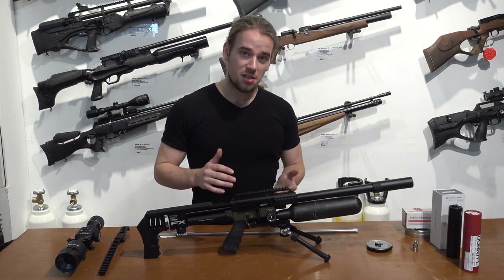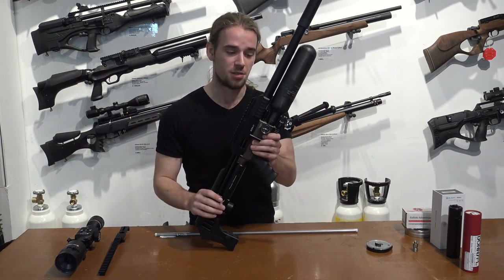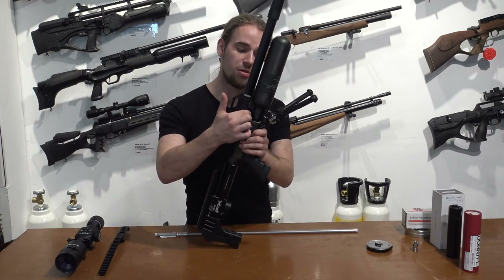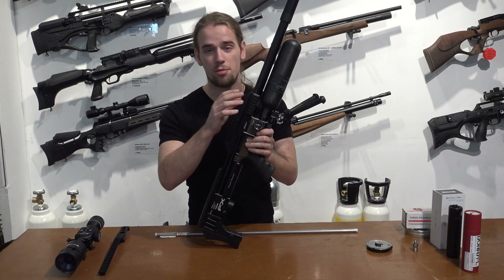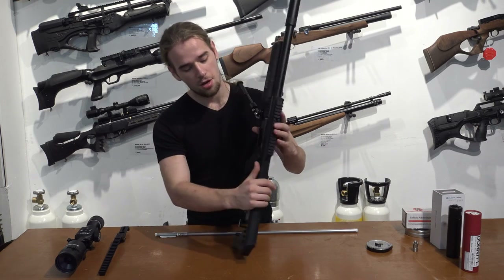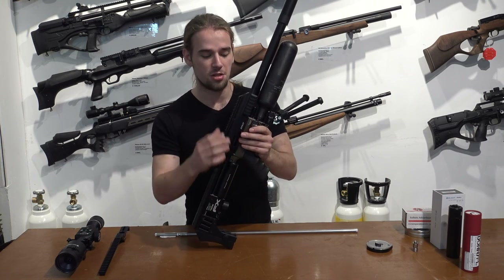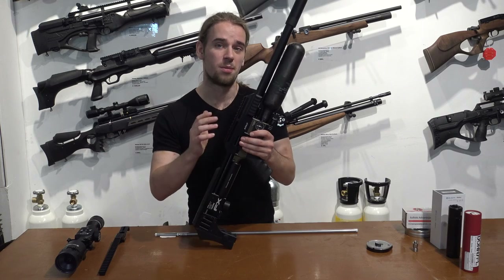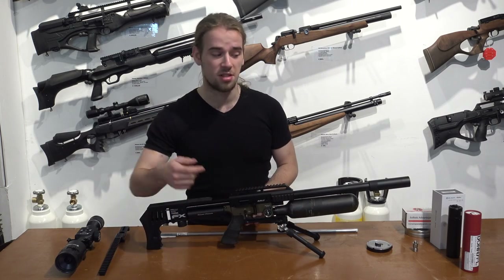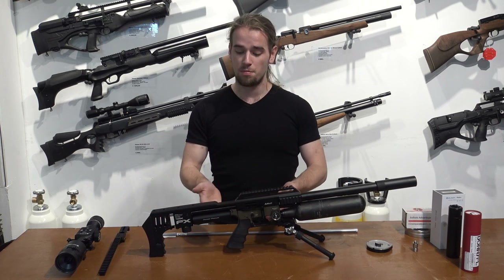To start off, I mentioned that you can change the power on this. In here you have the power adjustment, and you can use it to change your power. It uses small lines as an indicator. On the other side you have the power adjustment for the hammer tension, and in conjunction you can tune the rifle to give you the right pressure behind each pellet. Inside the trigger guard there is an entry for an allen key where you can change the pressure of your regulator.